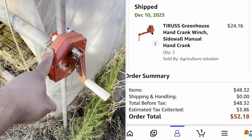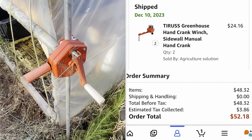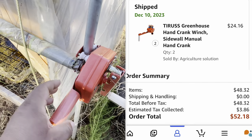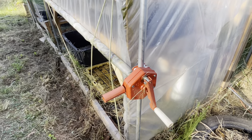I did have to buy these — I bought them off Amazon, one for each side — maybe 20-something bucks each, so about 50 bucks for the pair of them, which is not bad at all.